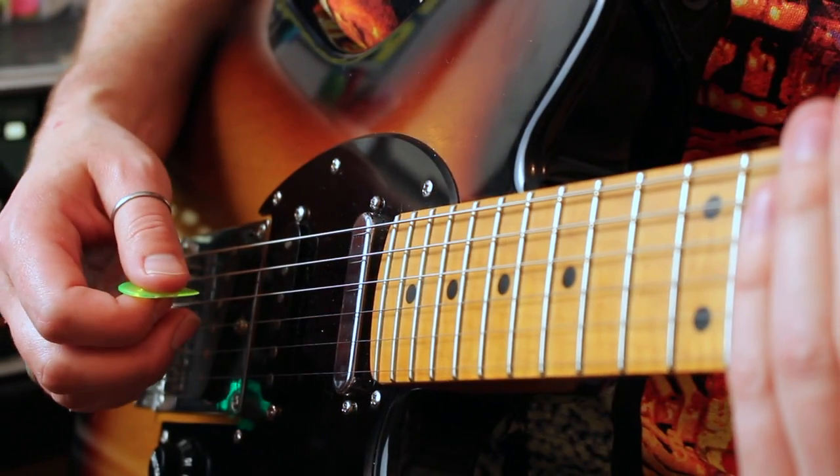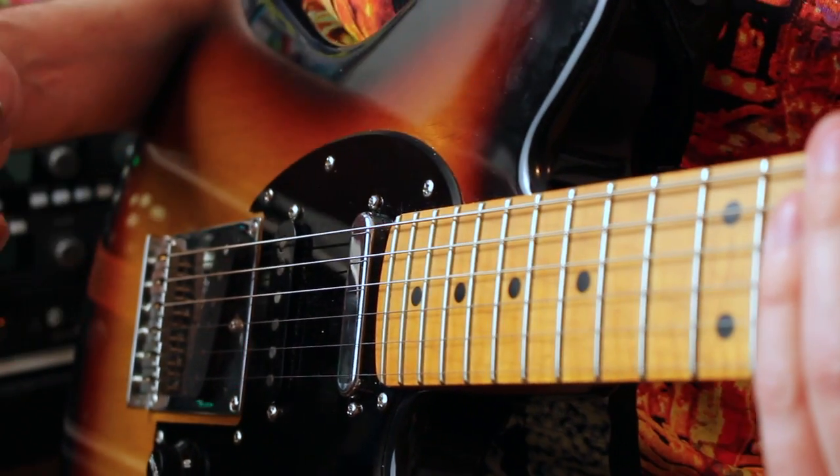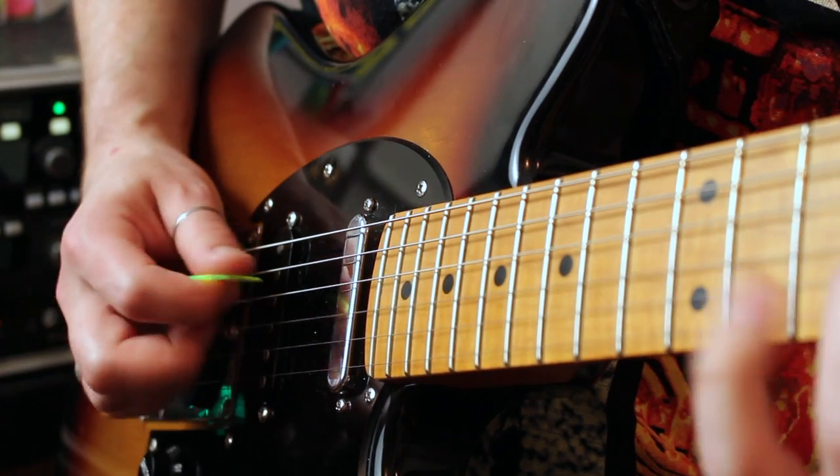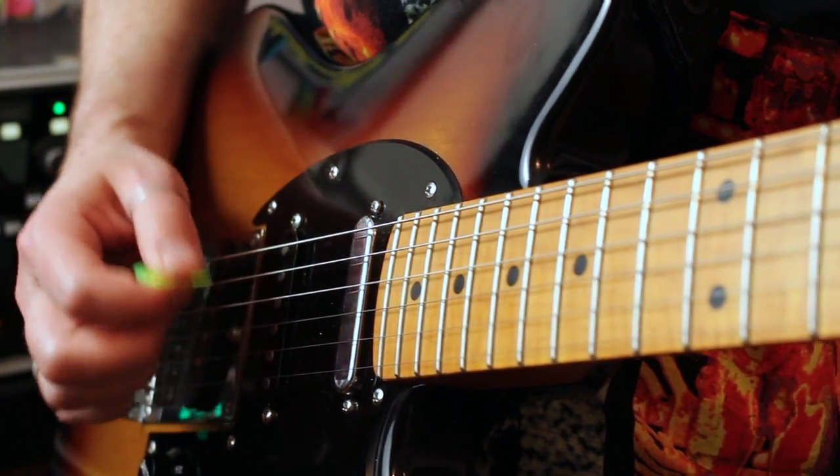Hopefully that's something cool you guys can practice and incorporate into your playing, as well as give you some ideas about how you can use hybrid picking to get around needless string changes with the pick. Bodacious. Thank you guys so much for watching. Be sure to like this video and subscribe to my channel. You can also follow me on Instagram and Twitter at BenEllerGuitars, and go like my Facebook fan page at Facebook.com/UncleBenEller. If you're interested in booking some one-on-one Skype lessons with me, drop me an email at BenEllerGuitars@gmail.com. Thanks again and stay tuned for another sick lick next week. Cheers.